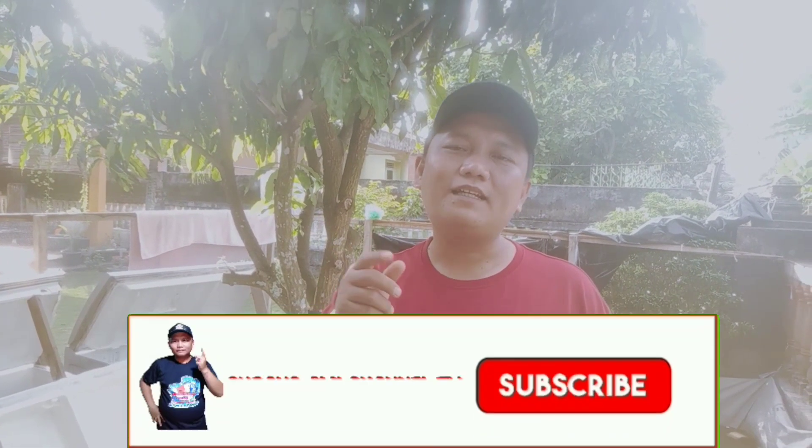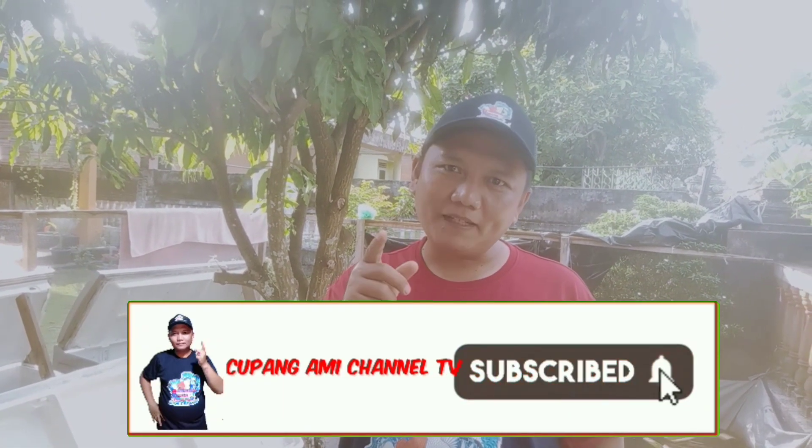Sebelum kita lanjut ke videonya, jangan lupa teman-teman like, subscribe, komen, serta nyala ke lonceng untuk mendapatkan video-video Bang Ami terbaru.